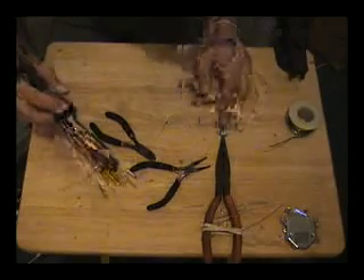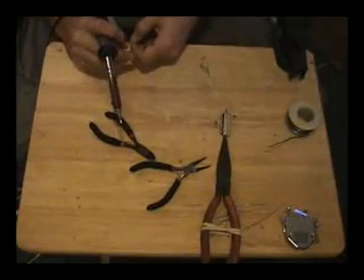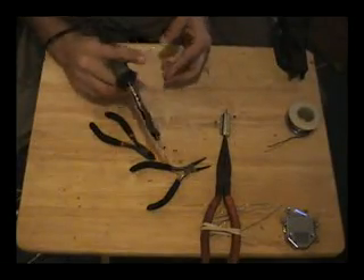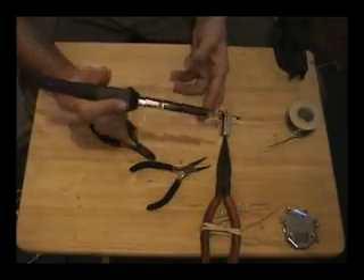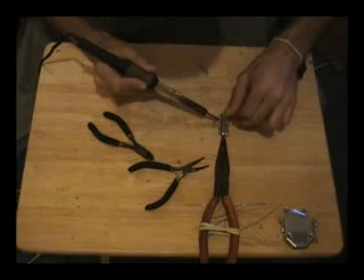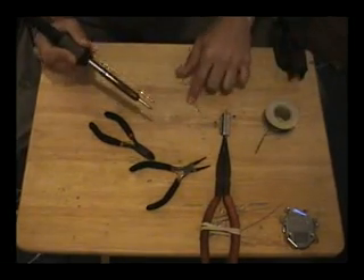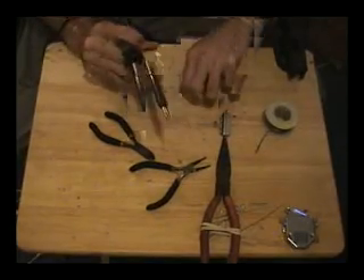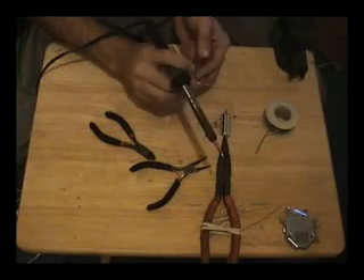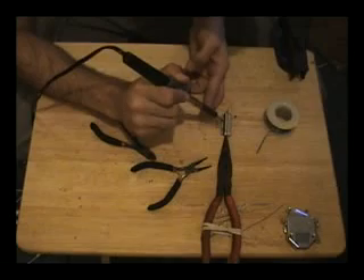If you can't get these diodes from your local parts supply shop, you can pull them out of a telephone, a stereo, a radio — pretty much anything. Small signal diodes are literally in every piece of electronics. The first time I actually did this years ago, I used diodes that were actually pulled out of an old telephone. Worked just fine.